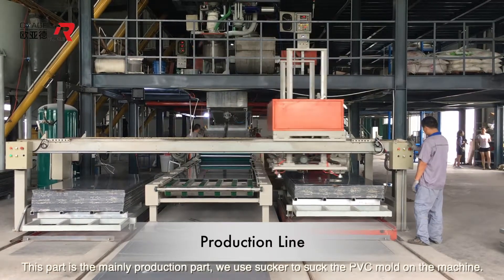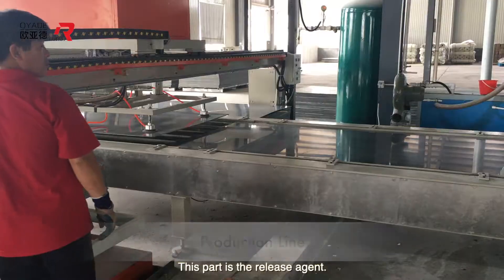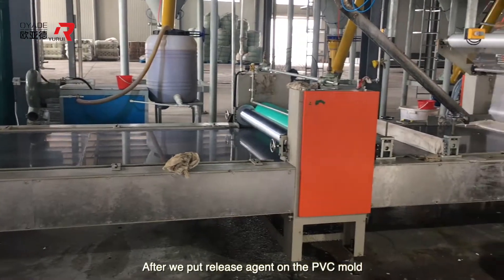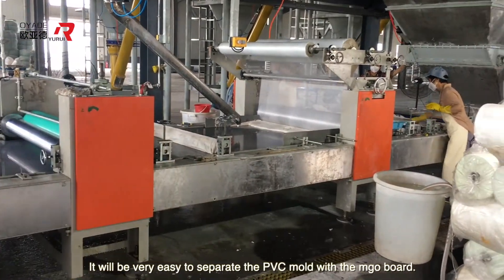This part is mainly the production section. We use a sucker to place the PVC mold onto the machine. This part is the release agent. After we apply the release agent on the PVC mold, it will be very easy to separate the PVC mold from the MGO board.